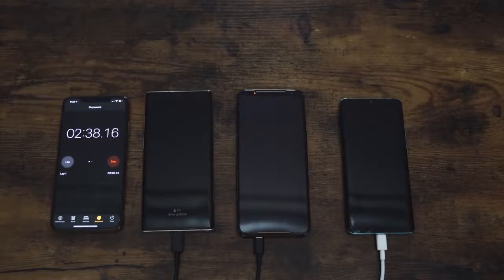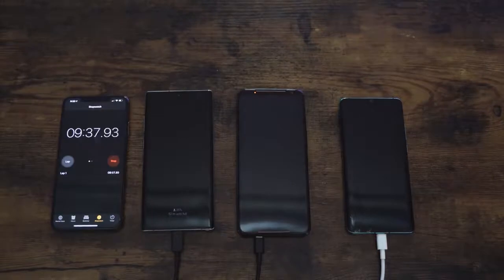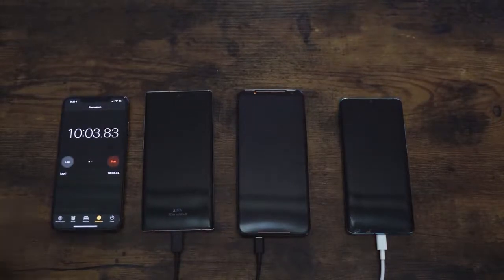If you guys are looking for those wallpapers, you know where to get mine — they're all on my Pinterest page, so go check that out using the link down below. I'm really impressed that nowadays charging a device doesn't take two or three hours anymore. We can do it in a short time. We know the Galaxy Note 10 Plus does it in 68 minutes with the 25 watt charger.